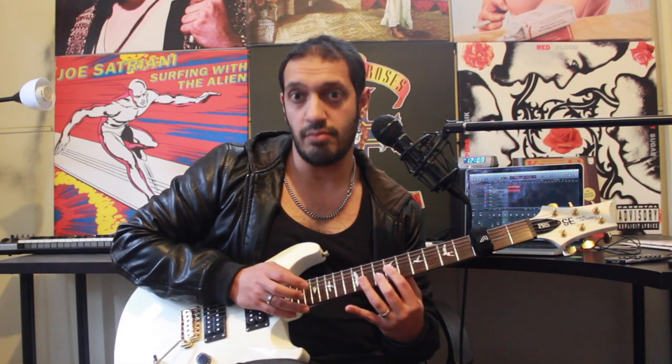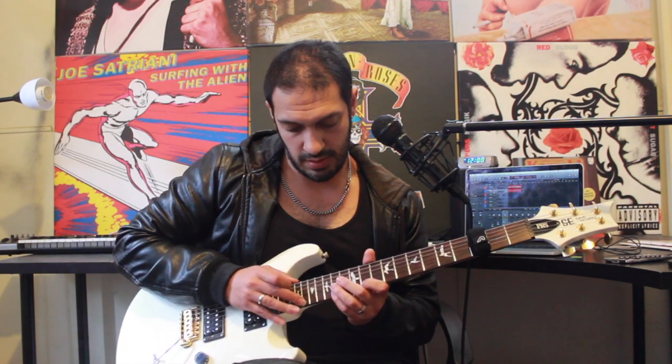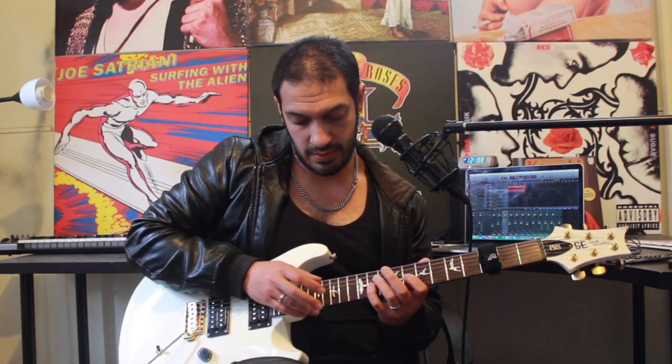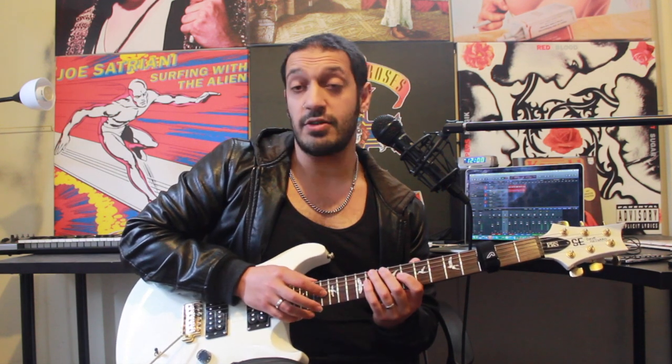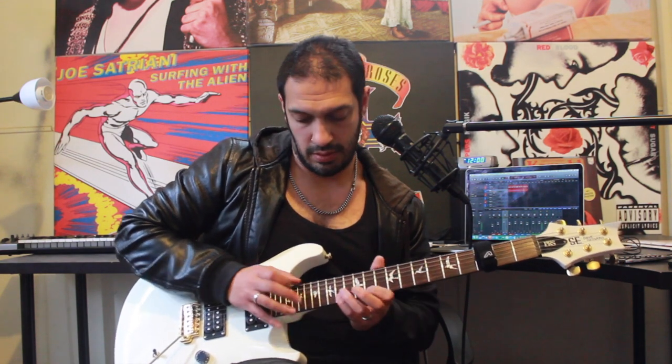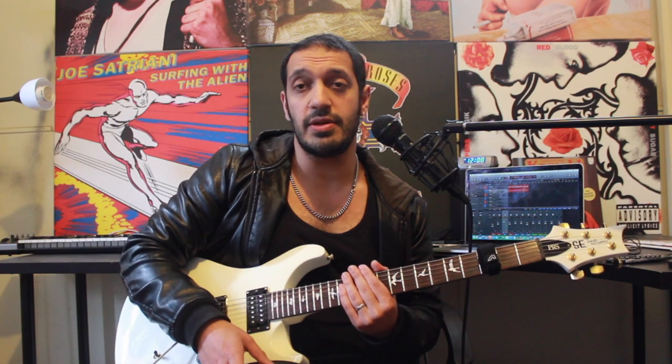Now for the next chunk, I'm going to repeat the first three ideas, then after that we work into a string skip arpeggio. I'm doing 8 to 11 again on the third string, then tapping 16 of the third string, then I jump with a hammer-on from nowhere - 11 to 14 on the first string - and then I'm going to tap 19 of the first string. After that I just reverse the arpeggio: 19, 14, 11, then tap 16 of the third and pull off 11 to 8. Let's try that whole idea a little bit slower with some tabs.